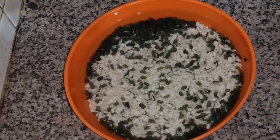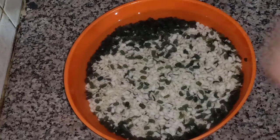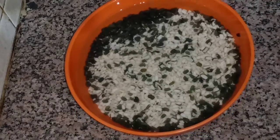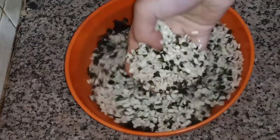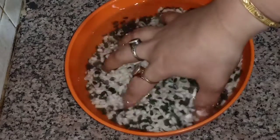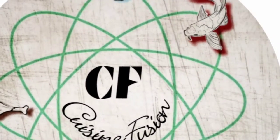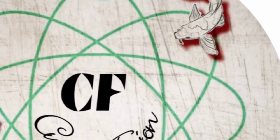Hello everyone, welcome to our channel QG Infusion. I am a little different in my videos. Today I am going to get a recipe. I will try to make the recipe in today's video. I remember the recipe that I made earlier and I will try to get it as well.